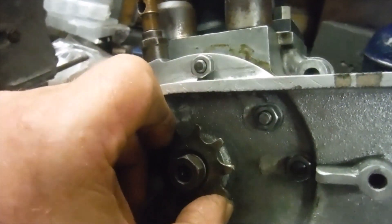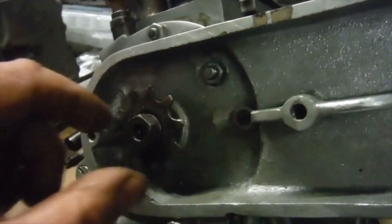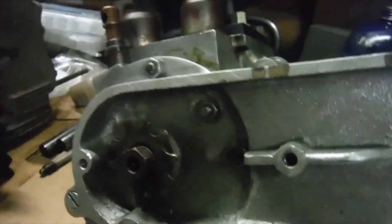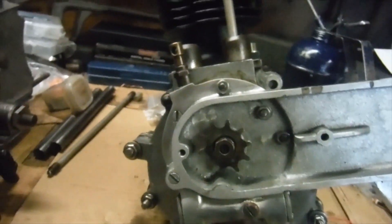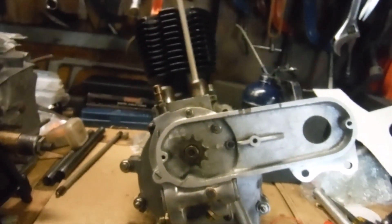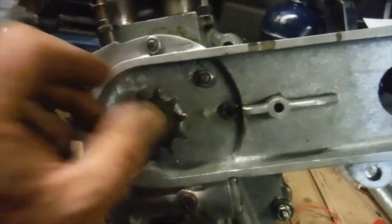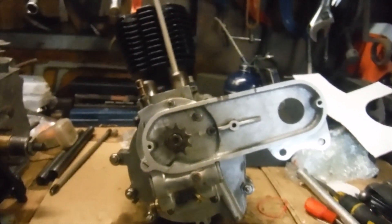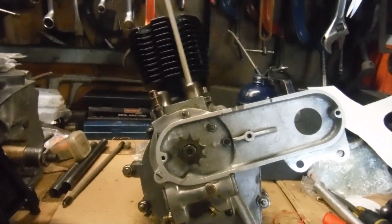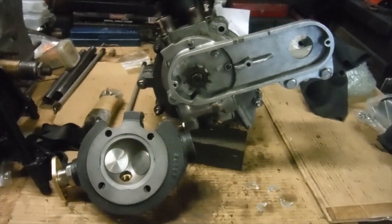I've got a happy compromise now — the overall movement is probably between five and ten thousandths of an inch, and I'm happy with that. It was a lot more than that before, so that was worth doing. The bottom end is all together now, and the valve gear drivetrain is all operational and timed correctly. So the next thing to consider is fitting the cylinder head and seeing where that takes us.